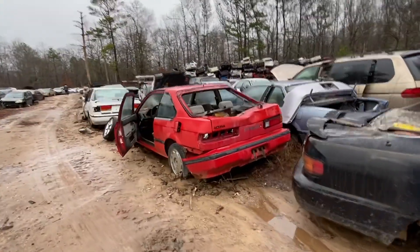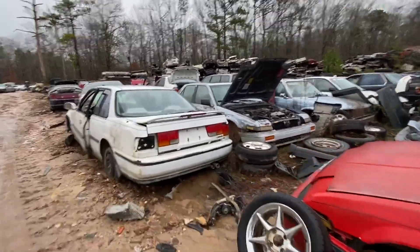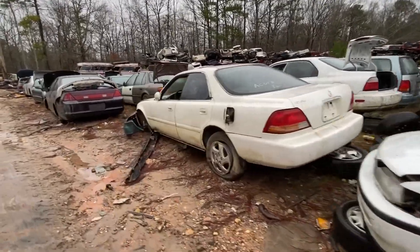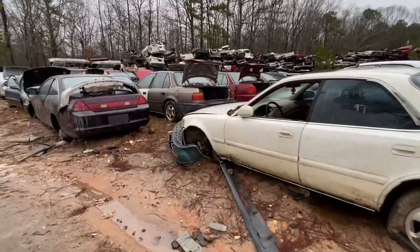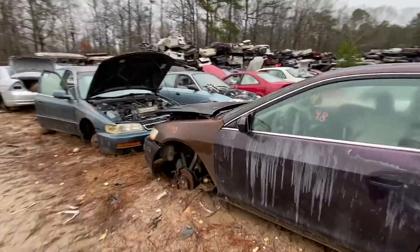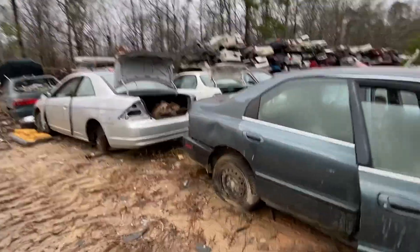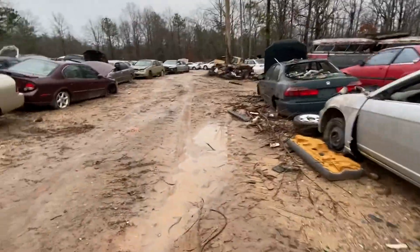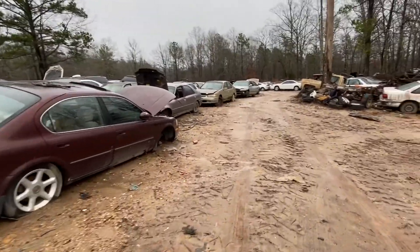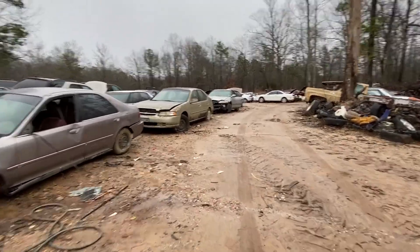Someone did ask if there was imports in this yard and there is - they got a fair share. If you come out here for Honda stuff you'll find some H-series, some F-series. You might find a holy grail every once in a while. They do got your Honda stuff - and there is the RSX! You never know what they're gonna have out here.